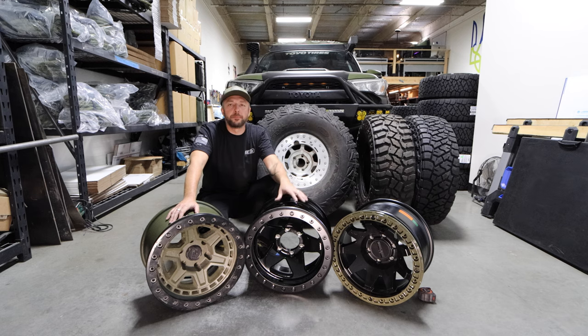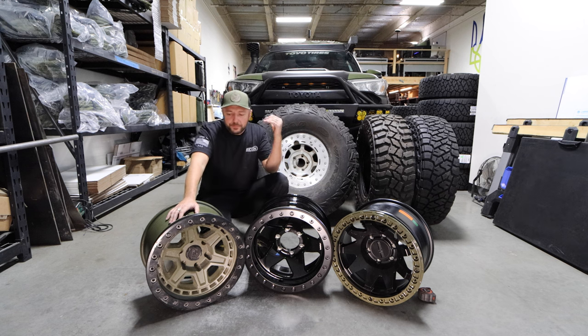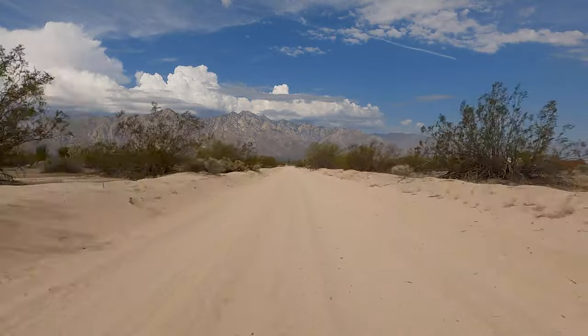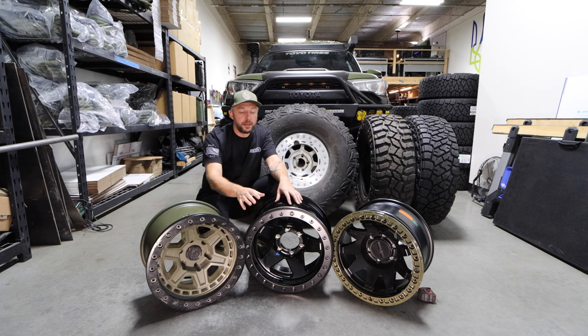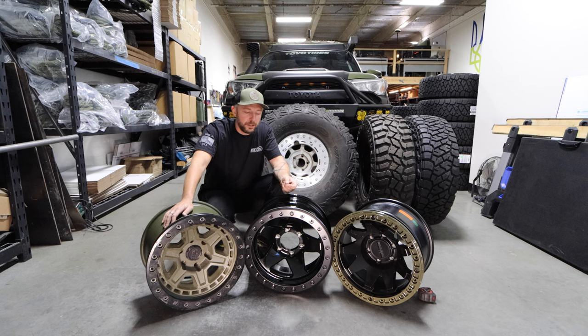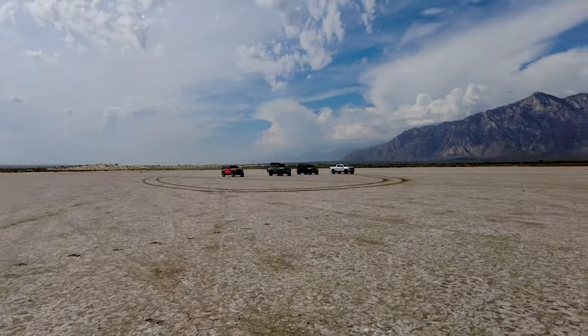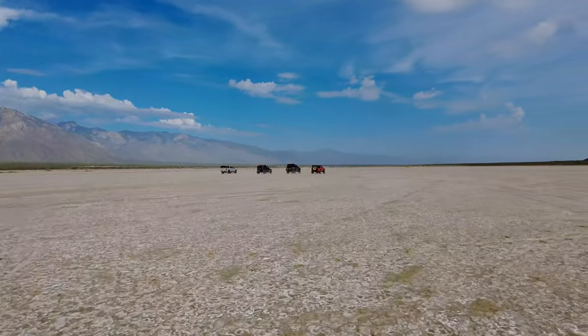So the first thing we'll talk about is the beadlocks. I've been running beadlocks on my rigs forever. This is off my Jeep — a 40 on a Trail Ready beadlock. When I got my fifth gen 4Runner, I put a non-beadlock wheel on, went out to the desert bombing it at like 16-18 PSI, and I constantly got sand in between the lip and the tire — at least three times — giving me slow leaks. At that point I realized I still want a beadlock, plus I like to air down to 6-8 PSI on rocks. So beadlocks are for me.